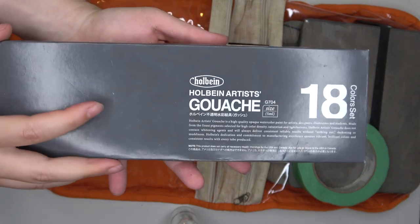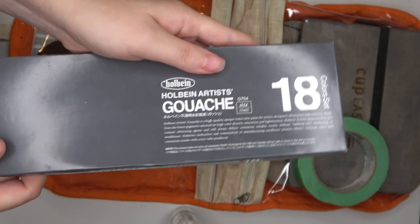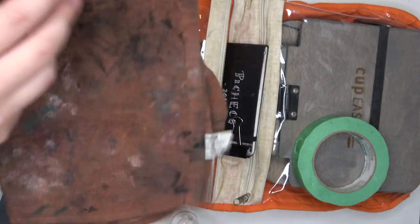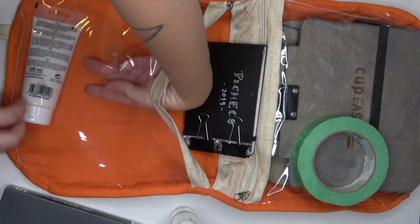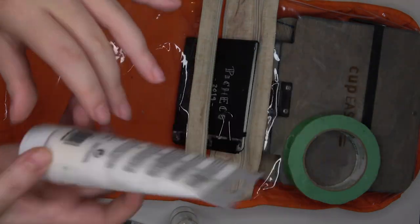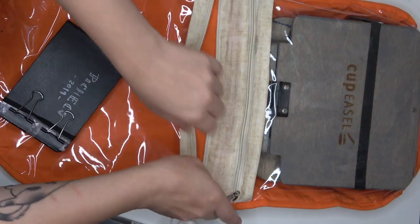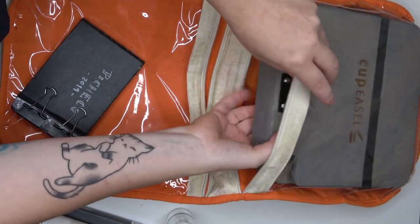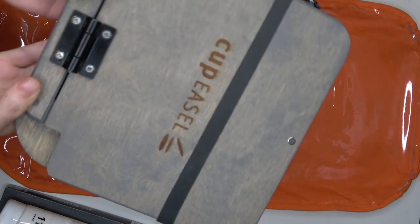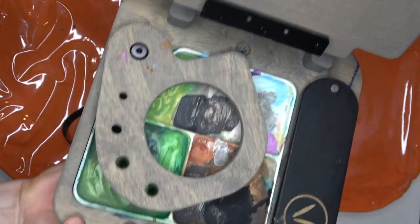This is a fairly new gouache set I have from Holbein - before I was using the Miya Himi one. I bought this more expensive one recently. I also have a little towel for painting and a white gouache by Pebeo - it's a permanent white. White is the color you use most in gouache, so I keep a separate tube of it.